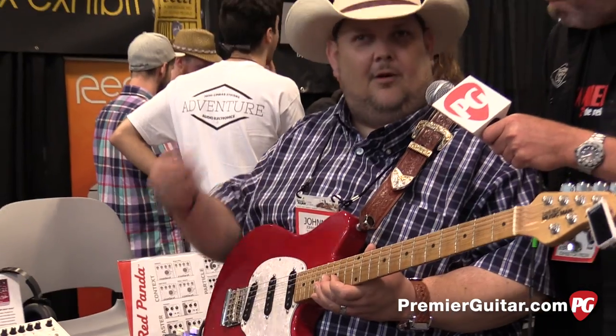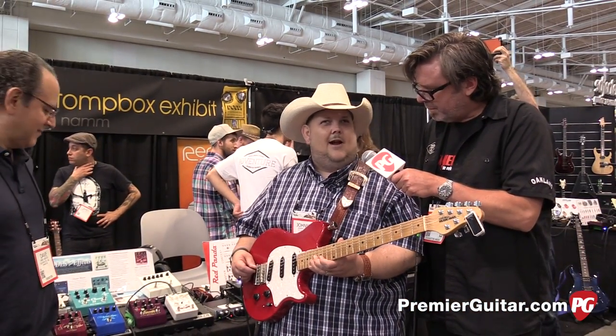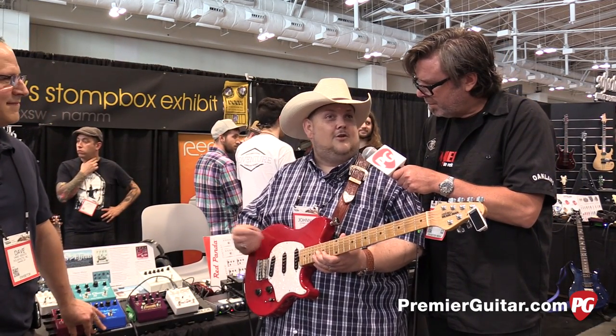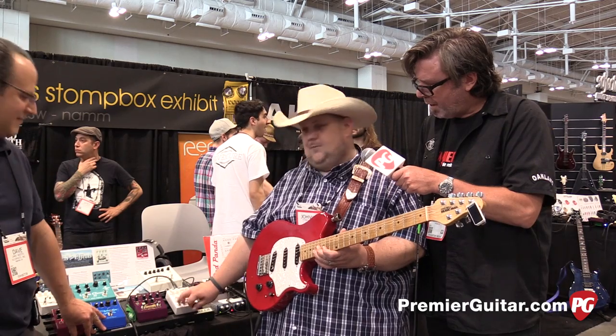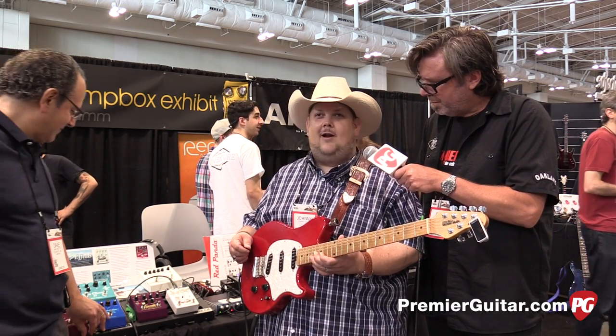Like Dave said, setting the ramp time and the bass throb and all that stuff — I sat at home and just messed with it till I got what I liked. And then after that, you set it and you leave it, and then you just speed it up, slow it down, and set your level of distortion and you're running off to the game, buddy.